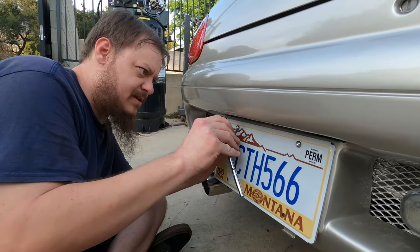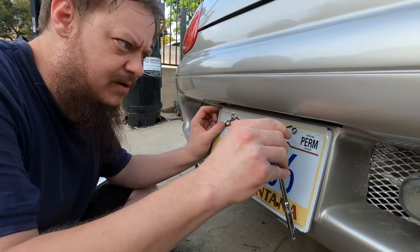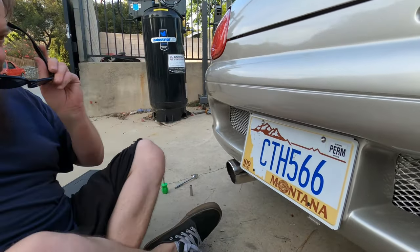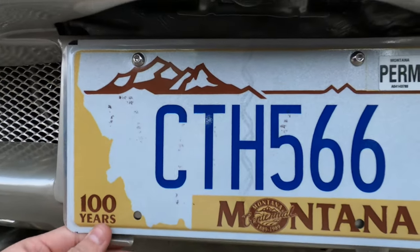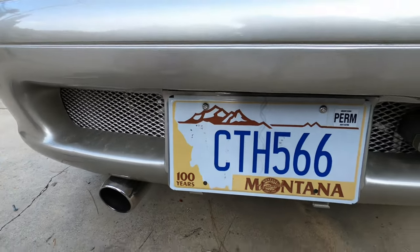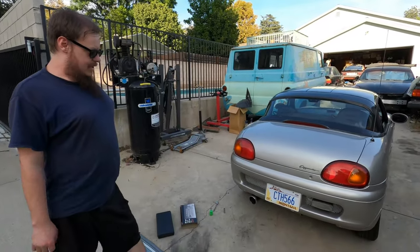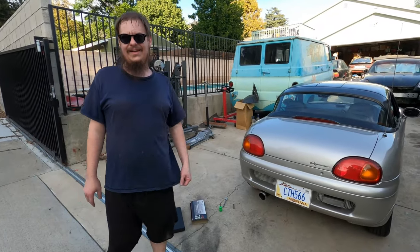Let's go ahead and tighten this guy up — just snug. They do worry a bit about those breaking out if you really get on these with some torque, which you don't want to do. There we go, I think we should be all good to go. It doesn't quite line up into the little bottom brackets, but I think the JDM plates are a little bit bigger for that as well. I'll eventually get a license plate frame cover and maybe work something out with that. But that's it — 20 bucks. Plate is centered. I had to do a little more work than I wanted to, but it's centered. It looks good. I like it.